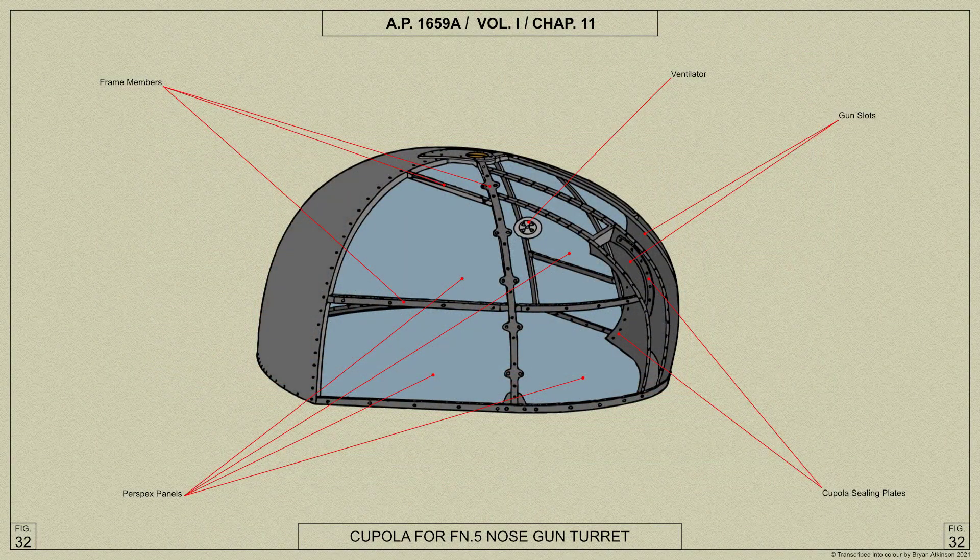The turret's cupola consists of a light alloy tubular framework covered with moulded perspex panels and bolted to an accommodation ring which is attached to the rotating ring of the turret. The perspex panels are attached to the framework by clamping bolts inserted through the tubular frame members. Two adjustable ventilators are fitted to the top of the cupola.